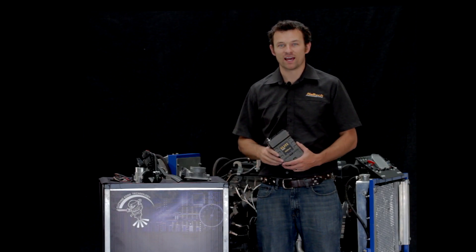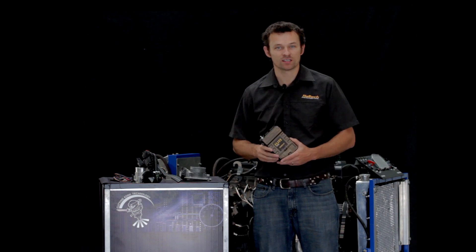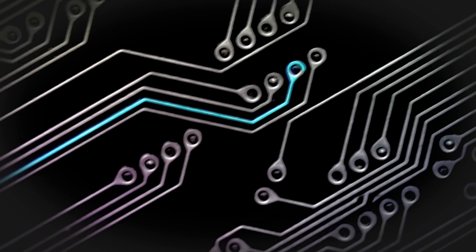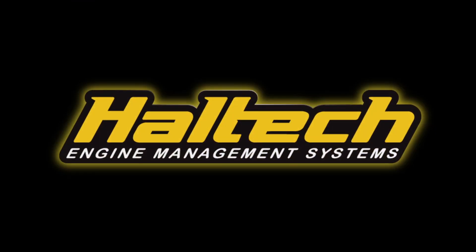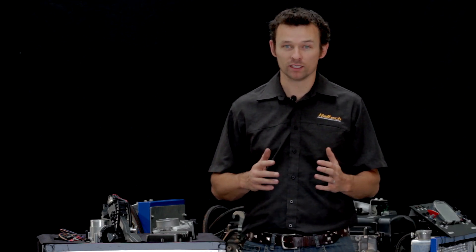Hi, I'm Matt from Haltech and today I'm going to give you a preview of one of the much-anticipated features of the Haltech Elite Series ECUs and how the Elite stands out from the crowd in its implementation. Today we're going to look at drive-by-wire throttle control — what it is, how it works, and some advantages of drive-by-wire over a cable throttle.